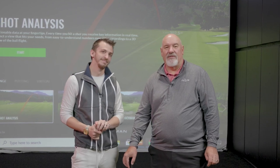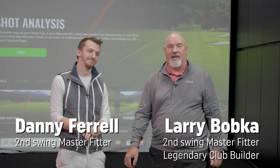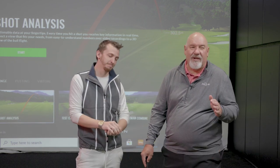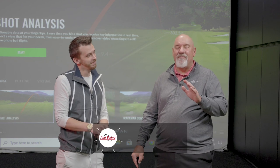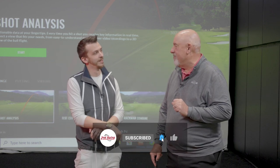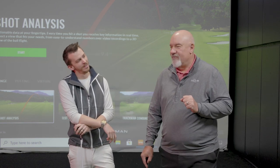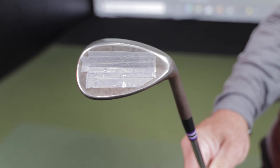It's Larry Bobka here at Second Swing, Master Club Fitter, with another Master Club Fitter, Danny Farrell. We're going to talk about one of those kind of mythical things in golf: adding lead tape to a golf club. Why would you do that? Because I want to make it feel right.